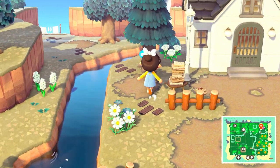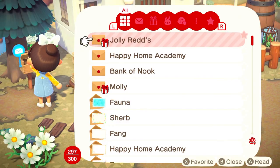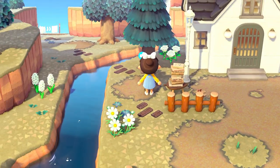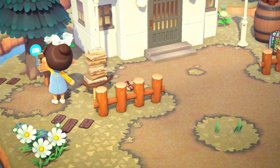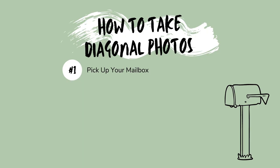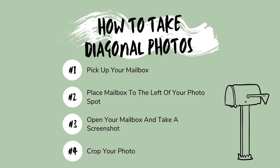If we open our mailbox to get mail like normally, there's actually a moment in time where your camera switches angles to a closer, more diagonal shot. To do this, all you need to do is pick up your mailbox, then place your mailbox to the left of what you want to take a picture of, open your mailbox, take a screenshot, and then crop your photo.